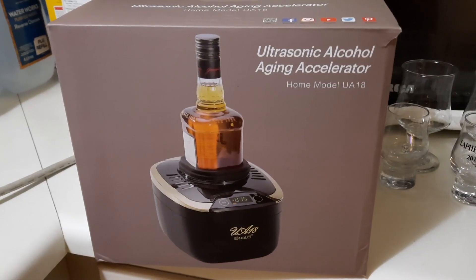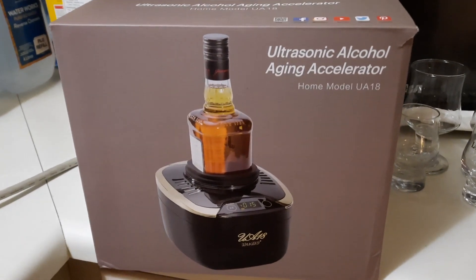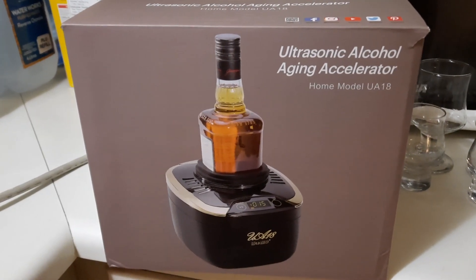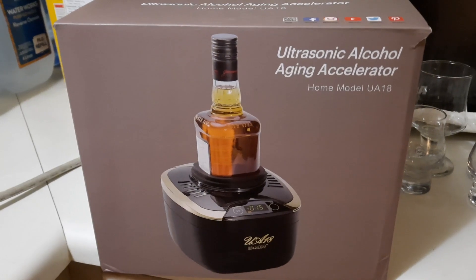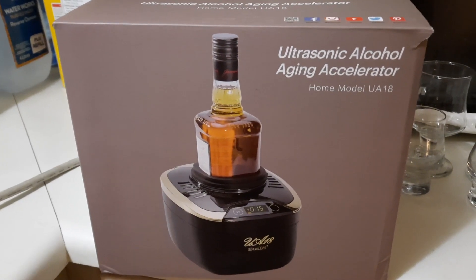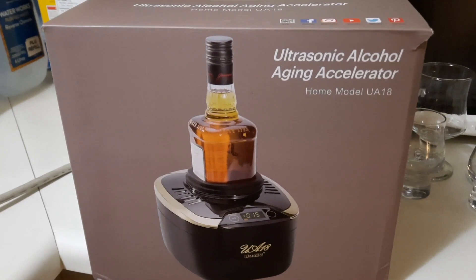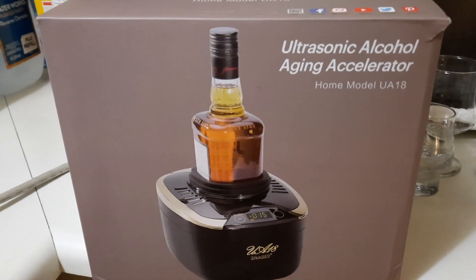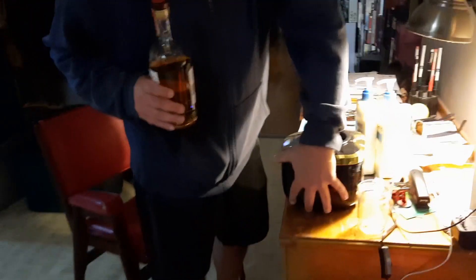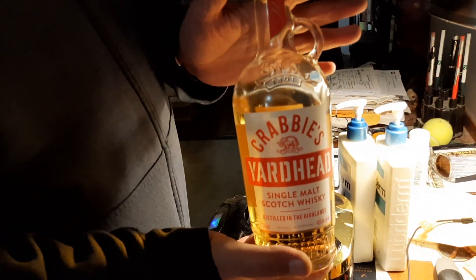It's supposed to age whiskey — it says 'Ultrasonic Alcohol Aging Accelerator.' What we're going to do is take a whiskey that I don't particularly like, take a sample of it, age it in this thing, and see if there's a difference between the control whiskey and the one that was aged in this ultrasonic alcohol aging accelerator. So we're continuing on with our little experiment here — we've got Krabby's Yard Head.